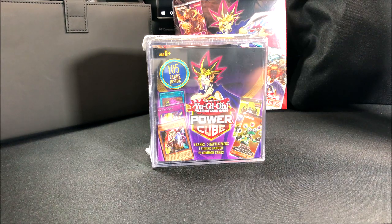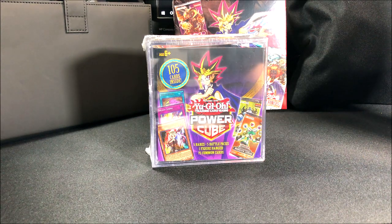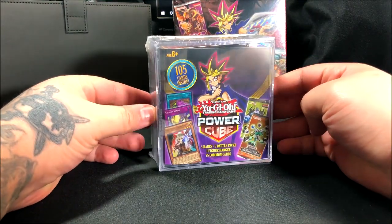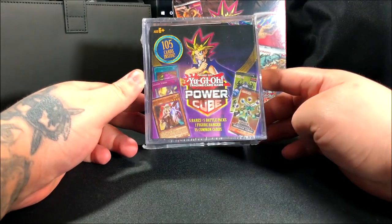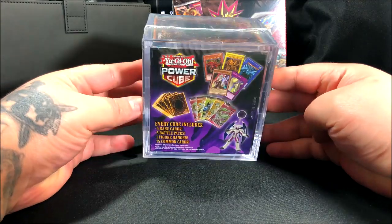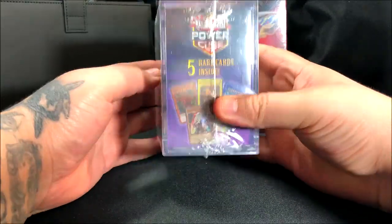Hello everyone, it's Team Rocket Draws here with another card opening. We're gonna open a YuGiOh Power Cube — I know it's not Pokemon, but I like YuGiOh as well. I've been playing Duel Links for a while now and found this online on Amazon. It's a really cool app, so if you have a phone make sure to download it.